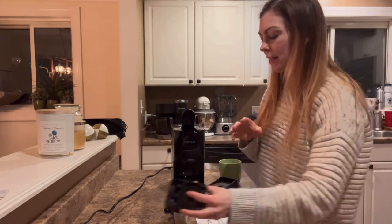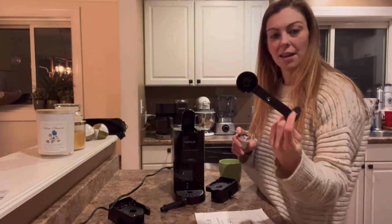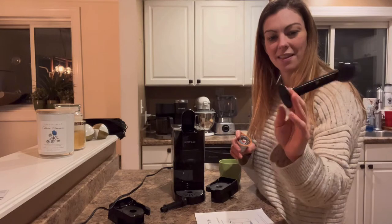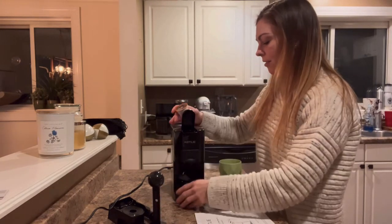There's also another attachment for cups that are not k-cup brand. It also comes with this really nice scooper for coffee, and the back end of it is so you can pack the grounds down.